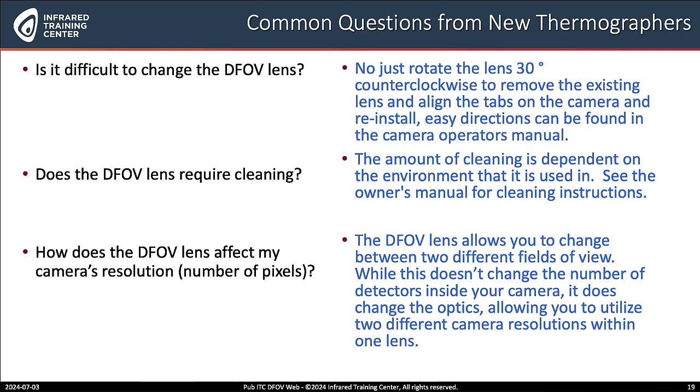How about when it comes to cleaning the lens — any specialized techniques for that? Well Matt, the amount of cleaning is dependent upon the environment where the camera is used. I just recommend using the owner's manual for instructions for cleaning your lens.